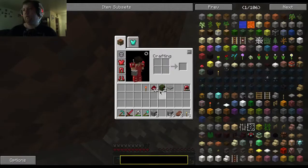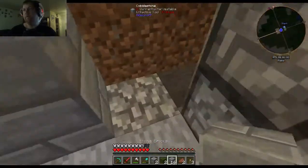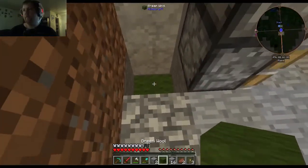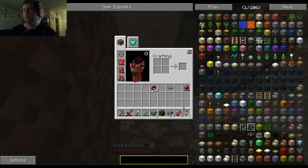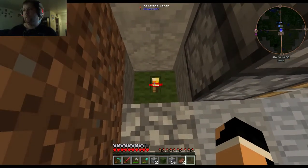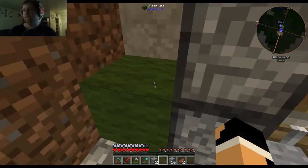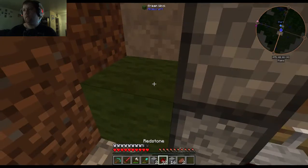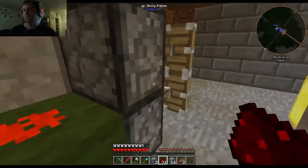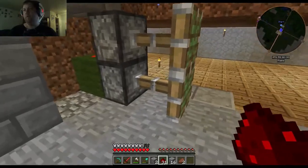Let's put that there. Where's our wool? Two pistons. Piece of wool down at the bottom, redstone torch on top of that, another piece of wool on top of that. Then take a piece of redstone, put it here. Boom. That's going to power both pistons.